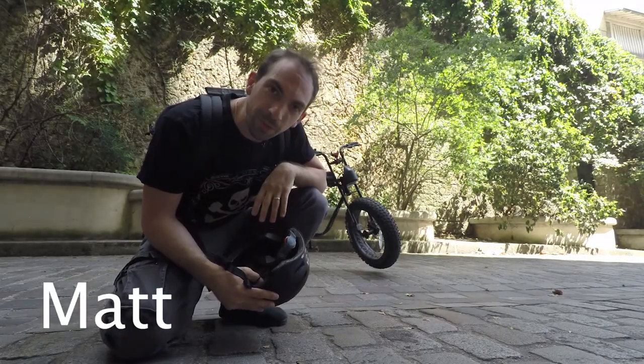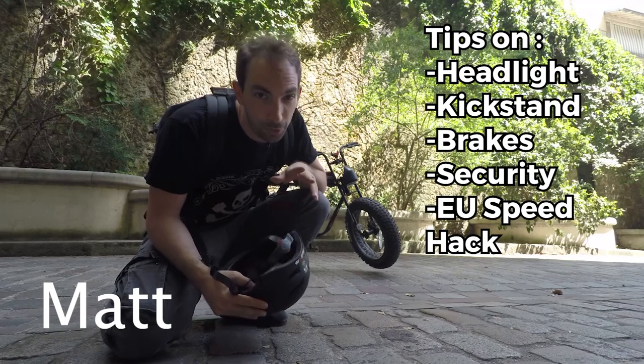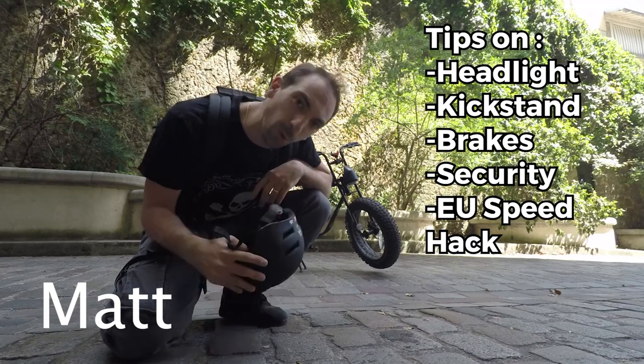Hi, I'm Matt. I've been riding my Super 73 for quite a while now and I want to share the experience, but first let's go wash my bike.